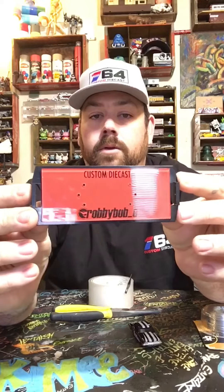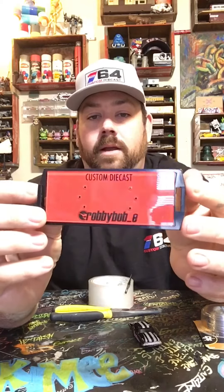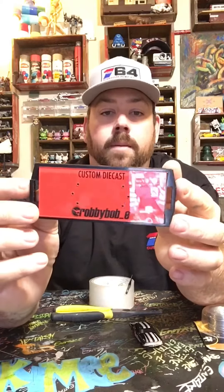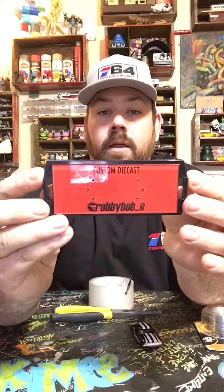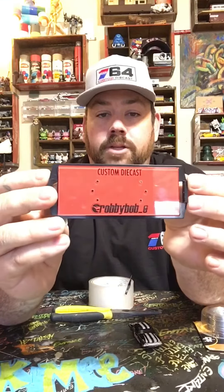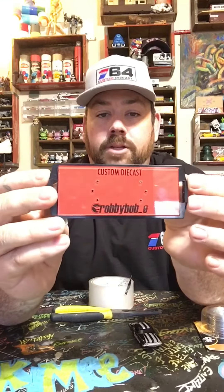Here's my custom base. You should be able to get an acrylic base or some sort of base — you could even make one, or you could hit up House of 164 and he'll take care of you. You get a base and you drill six holes, three on each end of the car.